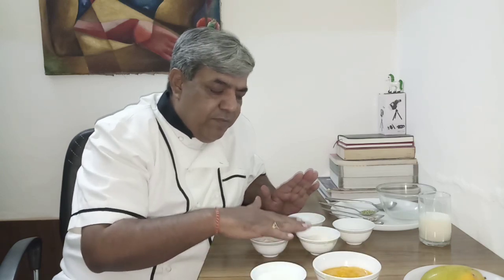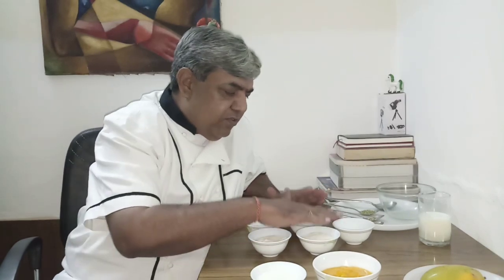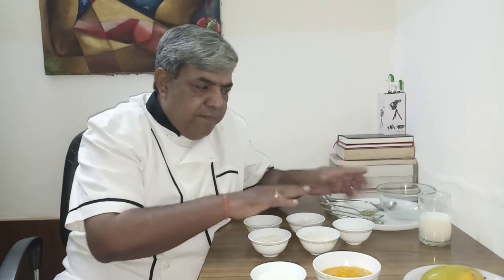Step 1: mango and curd. Step 2: semolina, rice flour, coconut powder, jaggery, little bit of salt, fennel, and cardamom — mix together. Once the dry ingredients are mixed, add the mango-curd mixture to them and balance with warm milk. Come, we will go to the kitchen and I will show you what your batter should look like, because I have already done it — kept it for 8 hours.